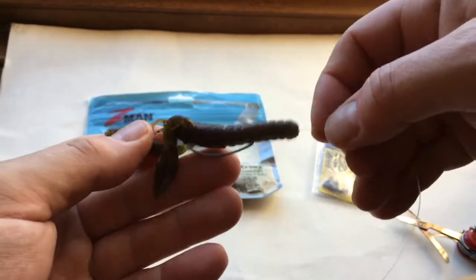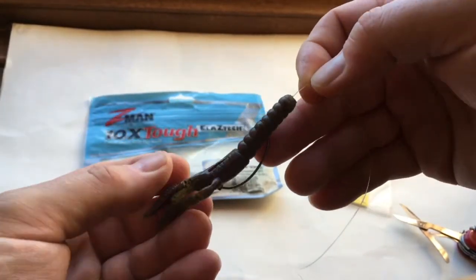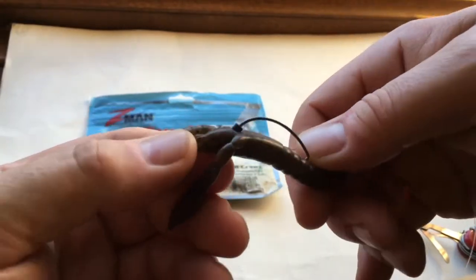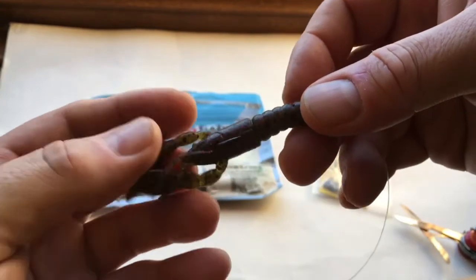It works very well. I like using Z-Man — they're great for wrasse because wrasse can't destroy them, and they can destroy most soft plastic lures. Using a silicon stopper like that does make a big difference.